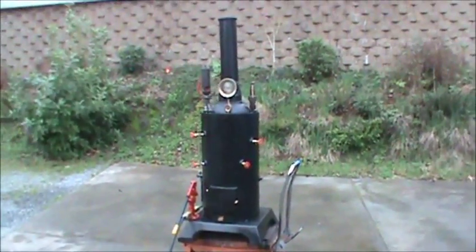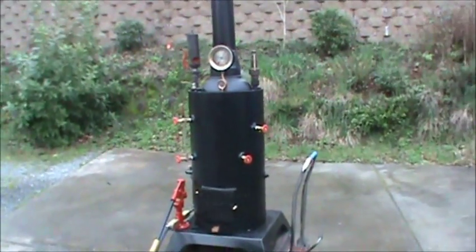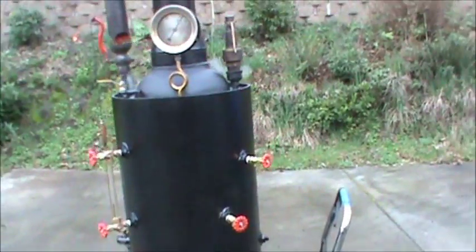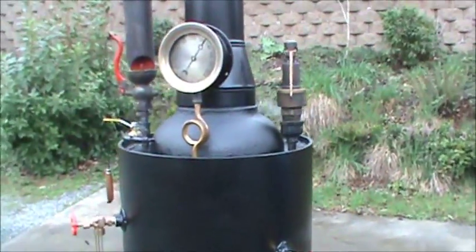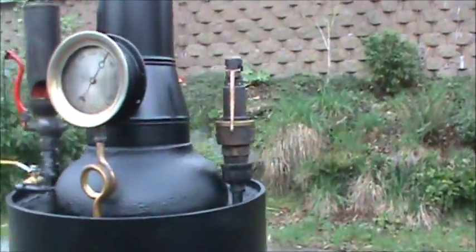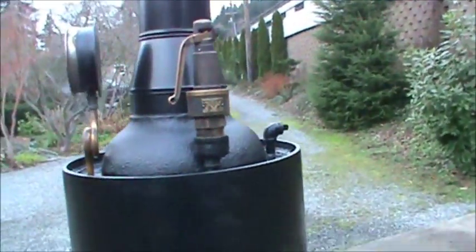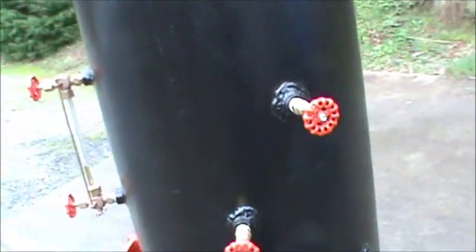This is my 28th boiler, probably the best one I've ever built — everything turned out perfect on it. It's going to maybe pop off here pretty soon; the pop-off valve is set at 125, so we'll see. This is the very first time it's been fired up.